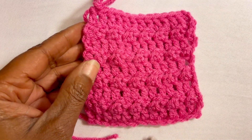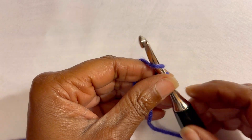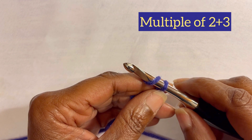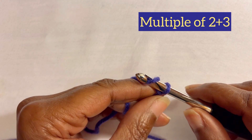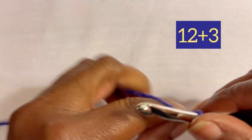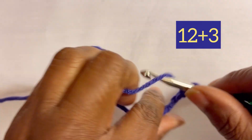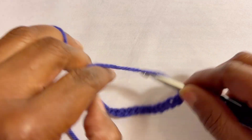What you will need is whatever yarn you like and a crochet hook. This stitch is worked up in a multiple of two plus three, so I am going to do my chains right now — I'll do 12 chains and add three.